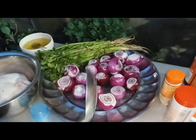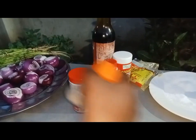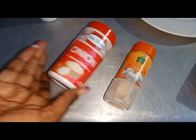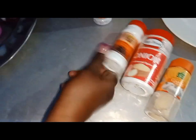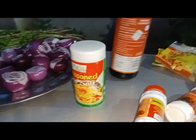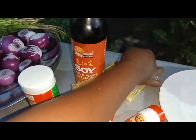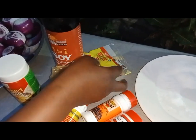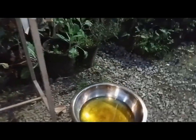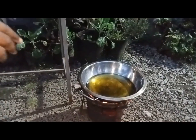I have coriander and some oil, and these are the spices for the roasted chicken. I have garlic powder. I will start frying my potatoes first, the sautéed potatoes.